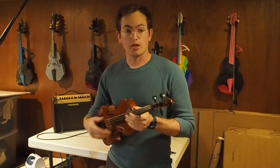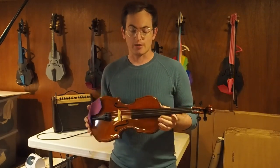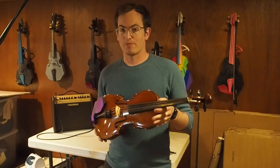Hey there, I'm David Perry from OpenFab PDX. Typically I would be playing for you a 3D printed violin, but today we're going to do some bridge testing on my wooden acoustic. I'm going to replace this professionally cut wooden bridge with a few 3D printed options. Let's see how they sound.